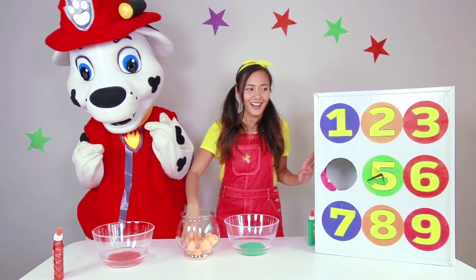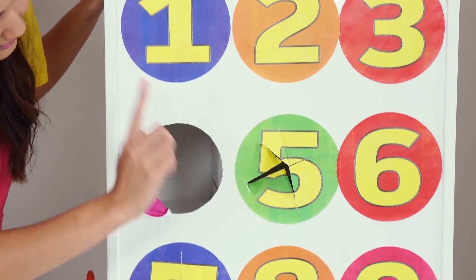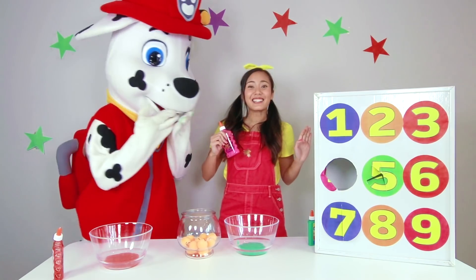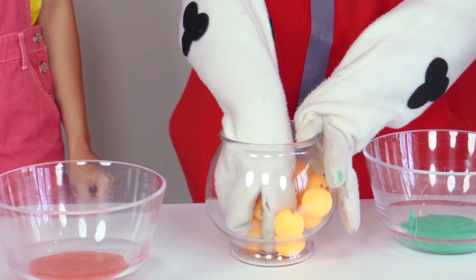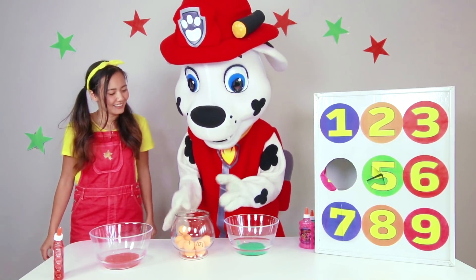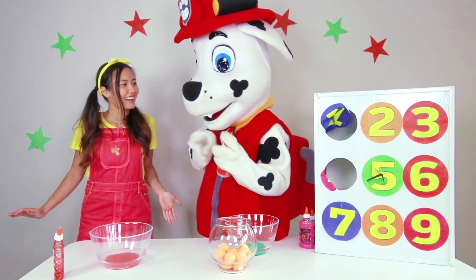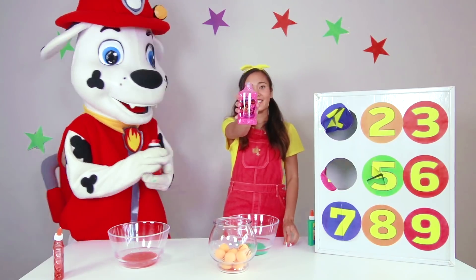It's seven! Cool! Where's seven? Right here! What's in here? Whoa — pink glitter glue! This is the best one yet! It's pink just like my dress! Okay, Marshall, your turn! What'd you get? One! Awesome — you're number one, Marshall! One, two, three! Shaving foam! That's so cool! That means you're gonna make fluffy slime! Okay, let's switch places again! So I got the pink glitter glue and Marshall got the shaving foam — that's gonna be so cool when it comes out!